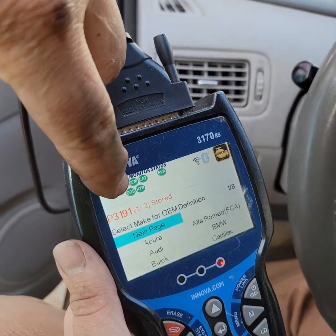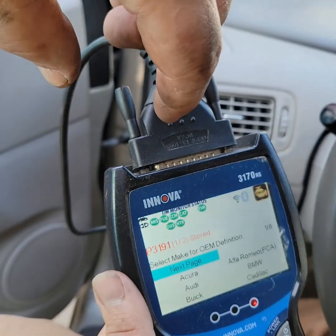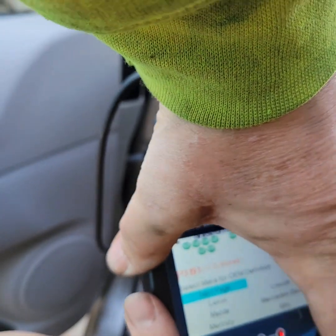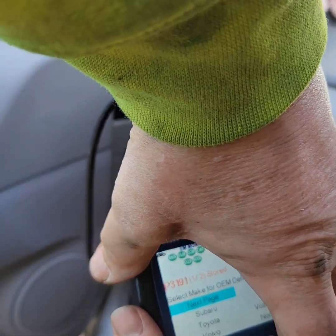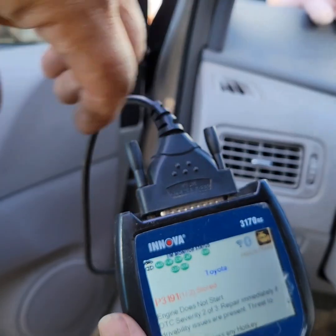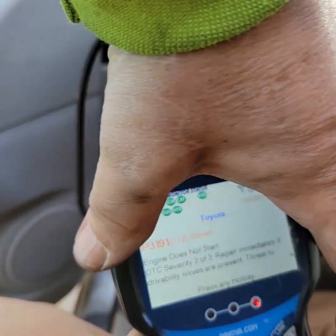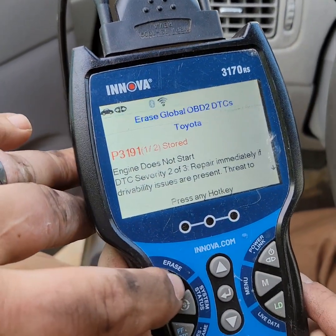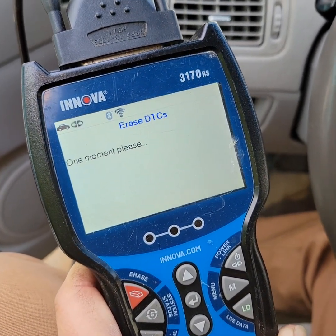Code 3191 — failed to start, I guarantee it. Navigate to find the Toyota menu and enter. Does not start — exactly what I said. So we're going to clear that code. There was one more code as well — there were two of them, one was pending.